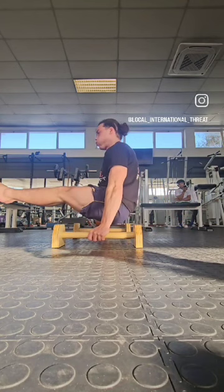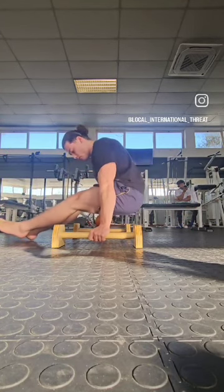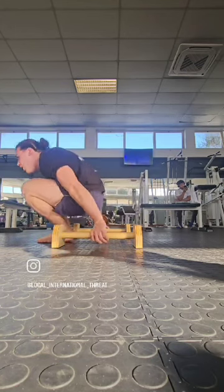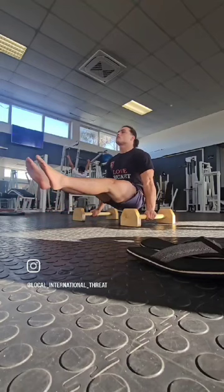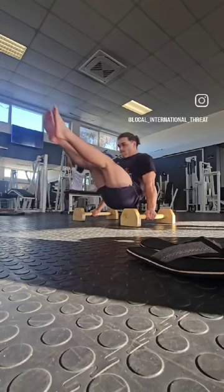Then I started into a tuck planche into an L-sit. I was tasked with doing an L-sit, but I decided an L-sit's a bit too easy for me — let me try a V-sit. A V-sit, if you don't know what that is, you can either Google it, or for reference it is essentially what I'm trying to do here.